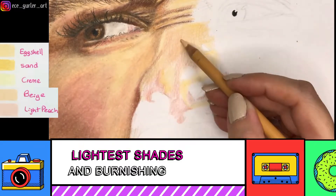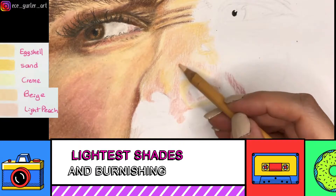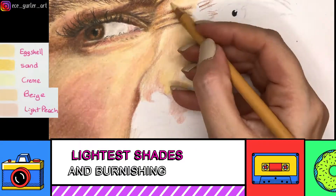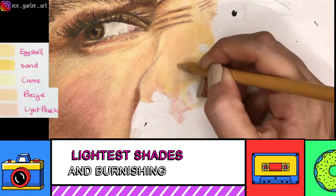Here I have the beige in my hand, and while I'm shading I'm avoiding the white highlighted parts. It's difficult to add white much later, so it's better to avoid those highlighted areas from the very beginning.